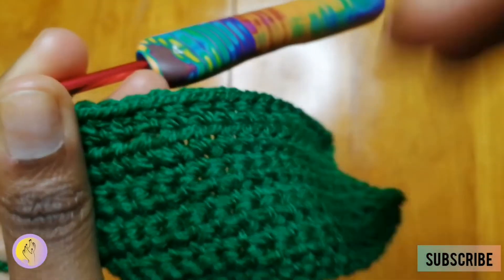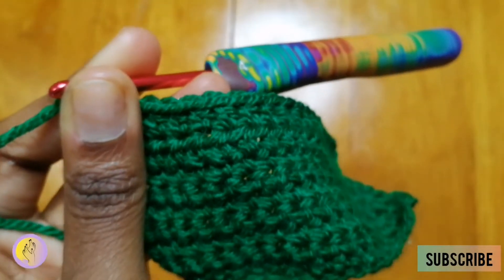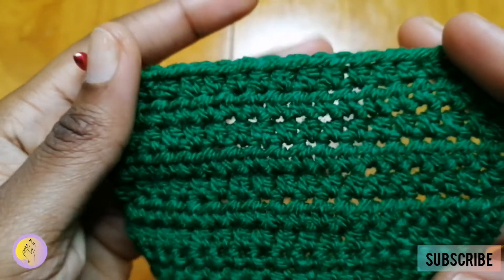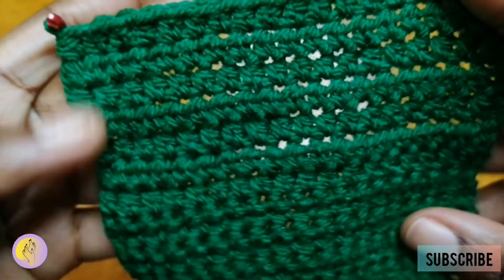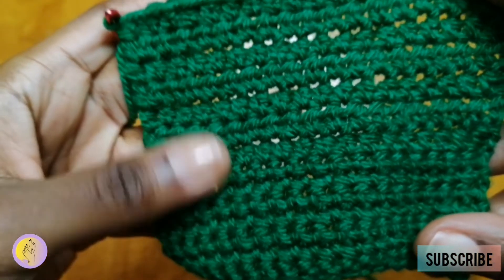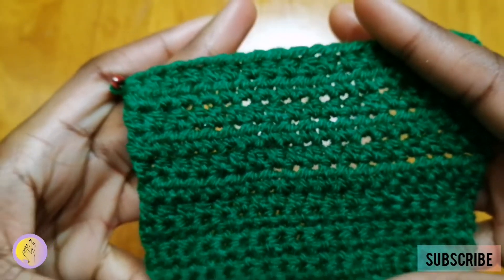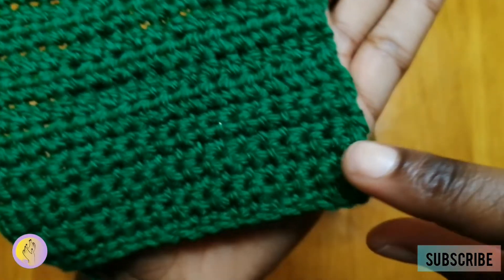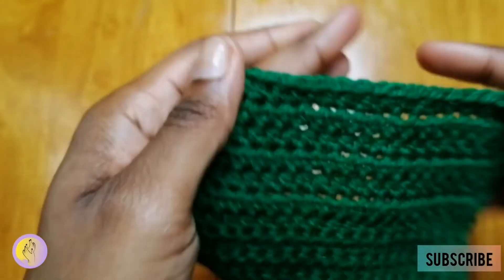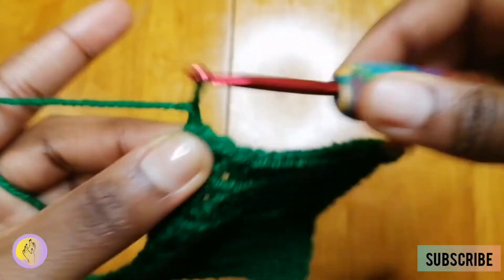I'm going to do a few more rows and then we're going to have a look at the difference between single crochet and half double crochet. Can you see the difference between half double crochet and single crochet? It looks a little bit similar but there is a difference. Look at the back and you can see the difference. It's quite similar but there is a difference. Now I'm going to show you the last one, which is double crochet.